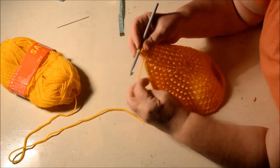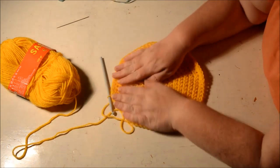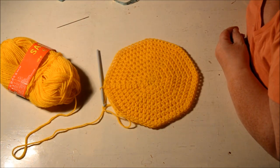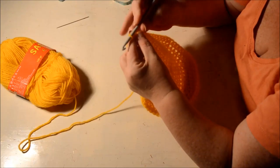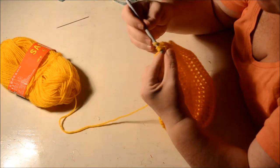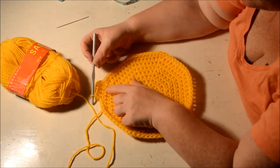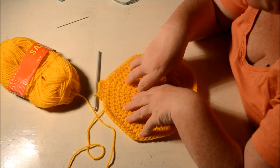We are at the end of row nine, so slip stitch in the second of the chain two. After this row we won't increase anymore. The next four rows — row 10, 11, 12, and 13 — will be just one half double crochet in each stitch around. You have a total of 72 half double crochets. Start row ten with a chain two, then one half double crochet in each stitch. Make three more rows after that, and at the end of row 13 we will start decreasing.